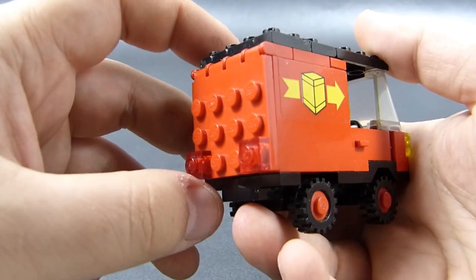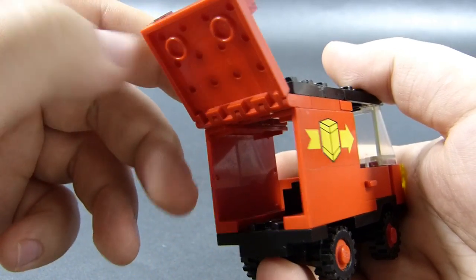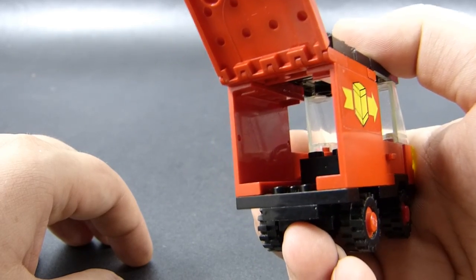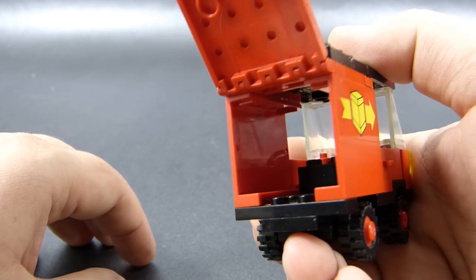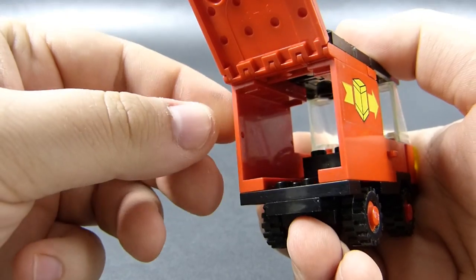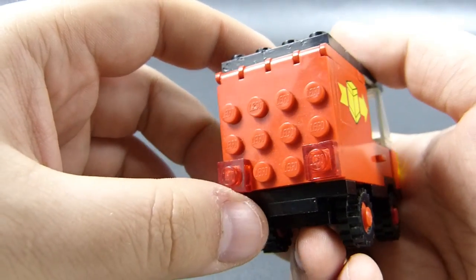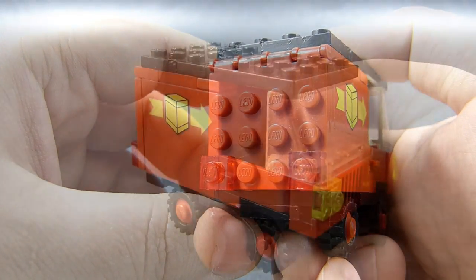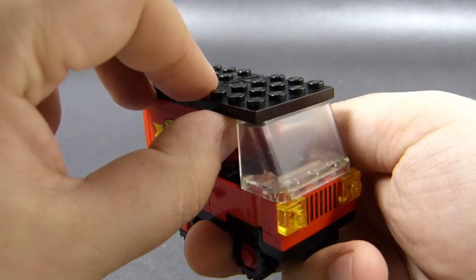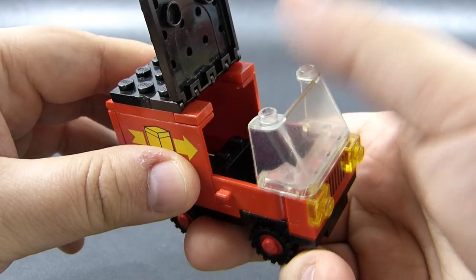We also have a flap through which we can load our delivery into the van. And what is supposed to be delivered? We will probably never know. Once you assemble this you realize there is nothing to put inside within the set, so you could pretty much put anything you want in there and still be correct about what's being delivered. If there was anything really supposed to be delivered when this was designed, we will never know this secret. On the subject of moving flat surfaces, we also have the front of the roof which you can raise to make inserting the driver inside much easier.